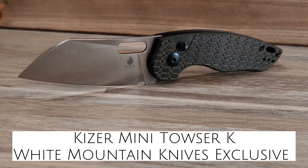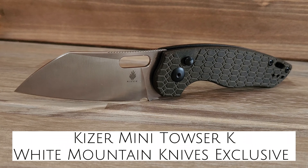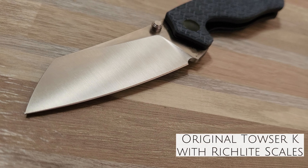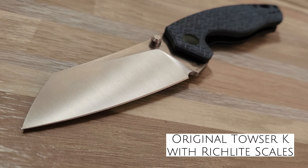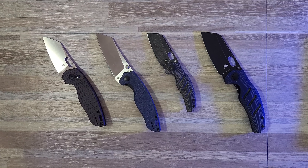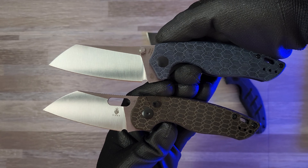This is the White Mountain Knife's exclusive Kaiser Mini Tauser K with Thumbhole. WMK also has a normal sized version for those who want a little more size. If we look at the original Tauser K, we see the major difference is the replacement of the thumb studs for a hole and now with a button lock instead of a liner lock.